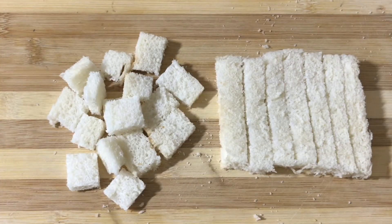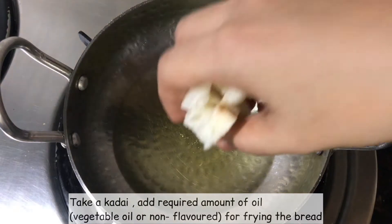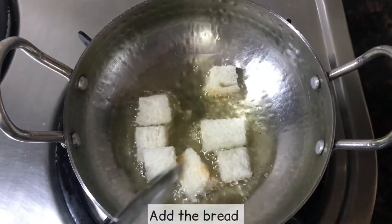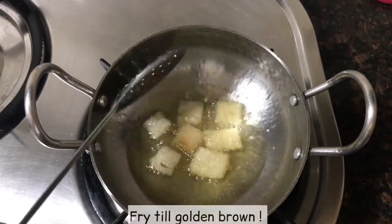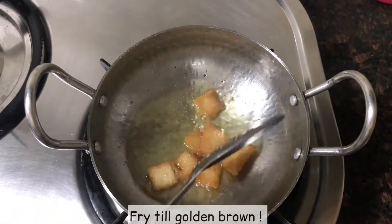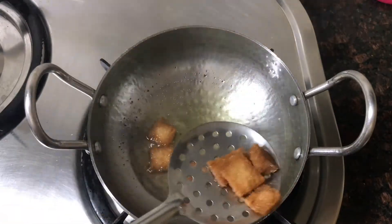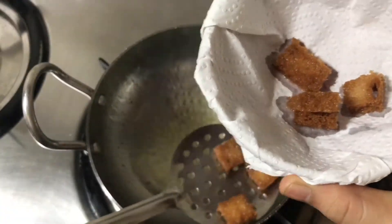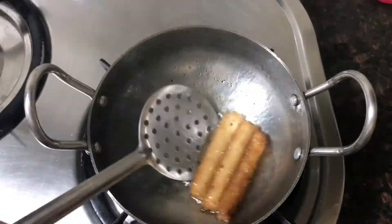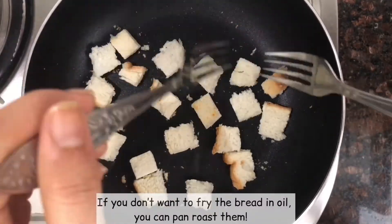Give a hot flavor or non-flavor oil — like this. Fry the bread to a golden brown color. Deep-fry it. If you want, you can also do a pan roast. Make it a golden brown color.